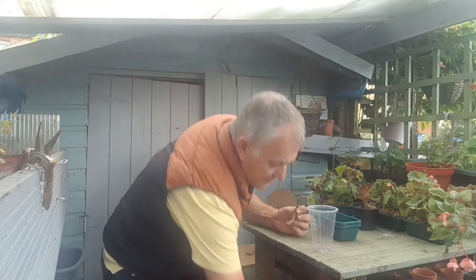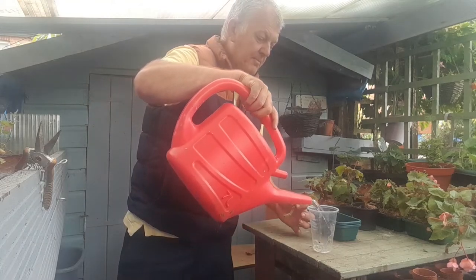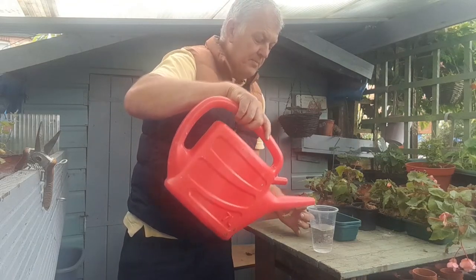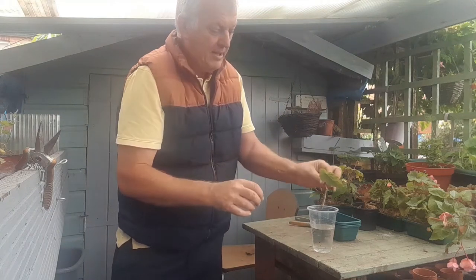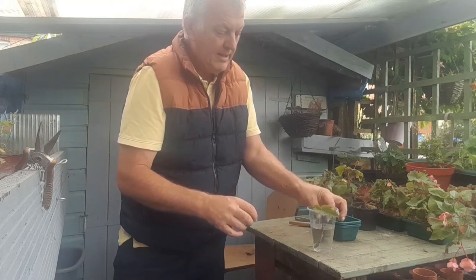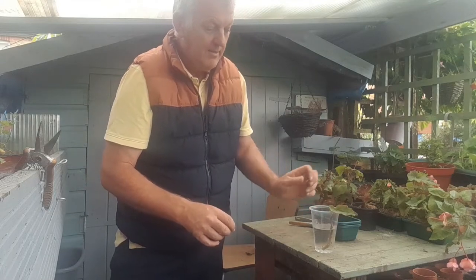I'm going to get some water and fill up our cup. We're going to place our cutting in the cup and then wait for some roots.